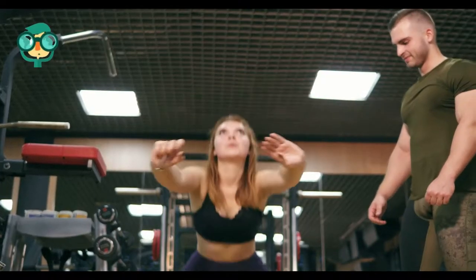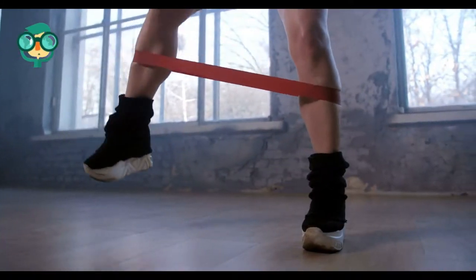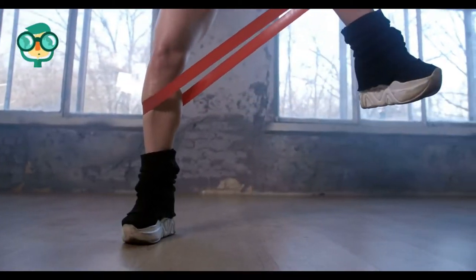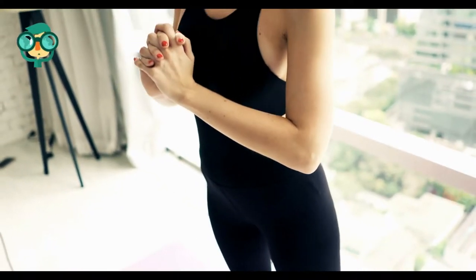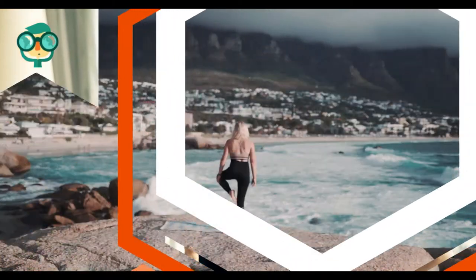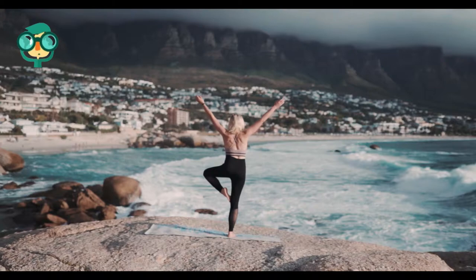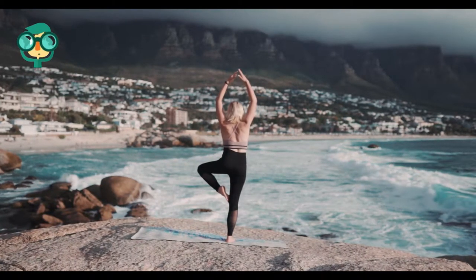Before using any equipment, consult a specialist to ensure its proper use. Strengthen your calves — this muscle group is essential to jumping higher. Calf raises are an easy and effective exercise that can be done with or without equipment. Calf raises can be done by standing up straight with your feet on the ground and then moving up onto your tippy toes. Stand at a ledge to increase the range of motion to your muscles. You can also do one leg at a time, alternating between each leg to ensure balance. Increase the intensity by adding weights incrementally.